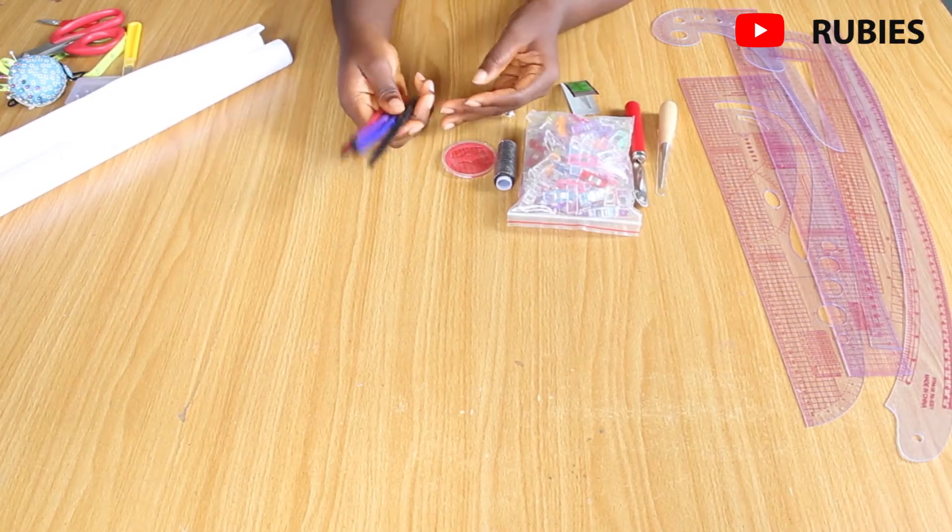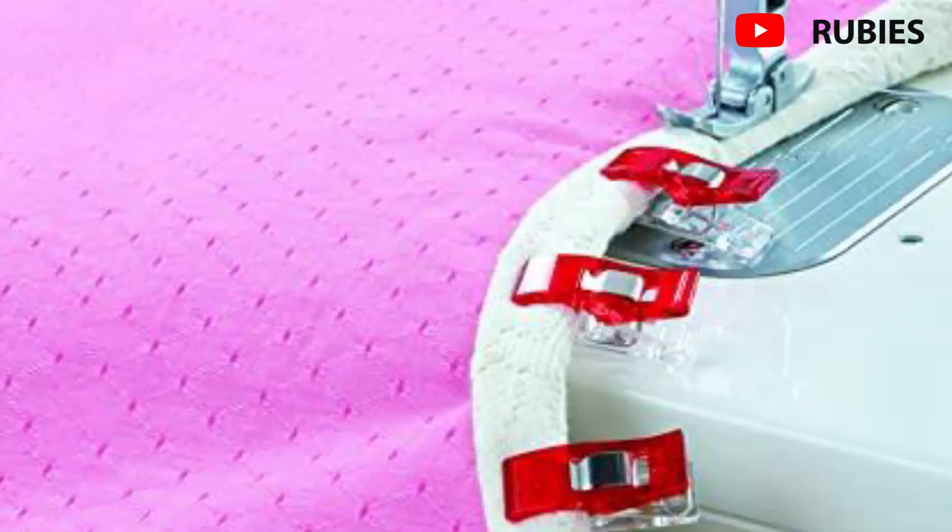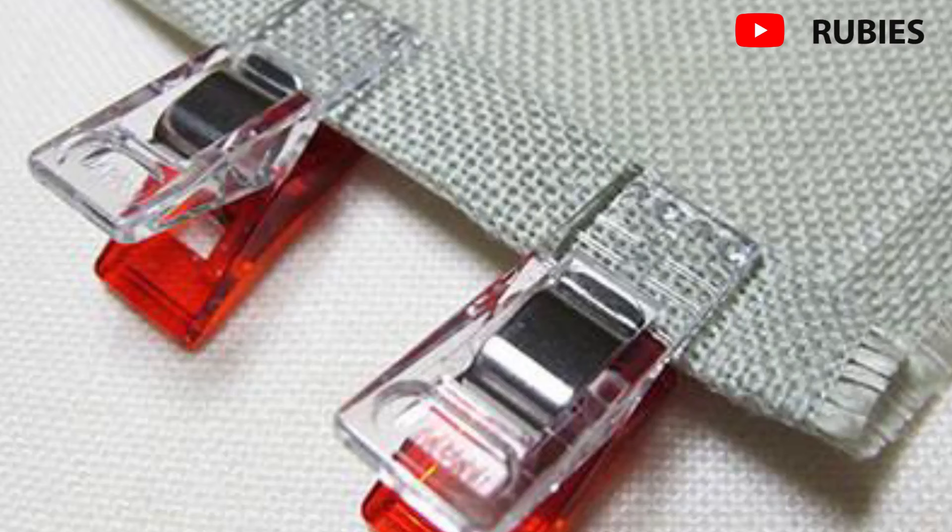Clover wonder clips are a great alternative to pins. They can be used to bind fabric while sewing. I love these because they can replace pins — so if you don't want to make pin impressions or holes in your patterns, use clips. They're easy to spot if dropped on the floor and come in different colors.